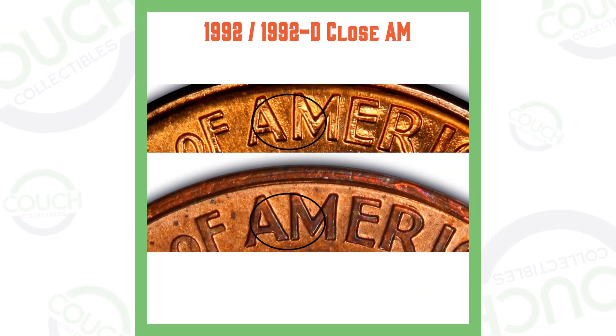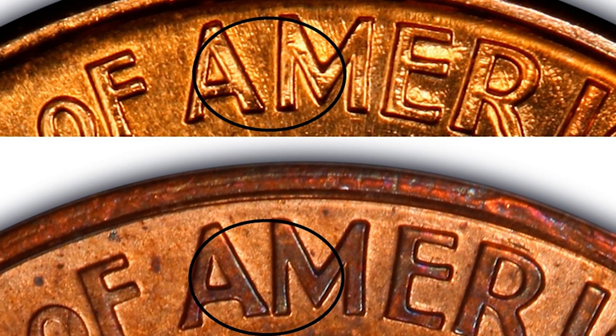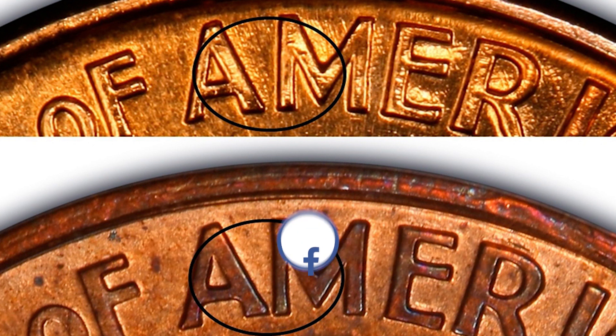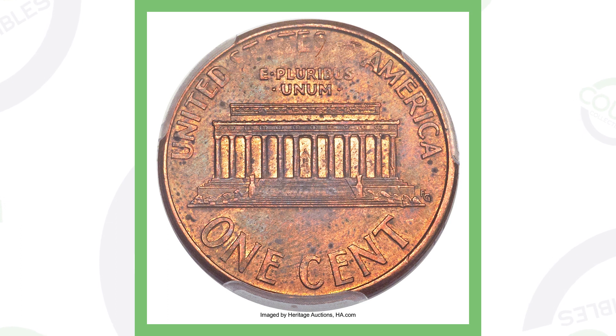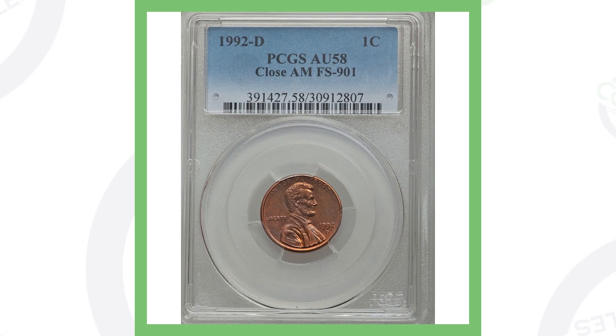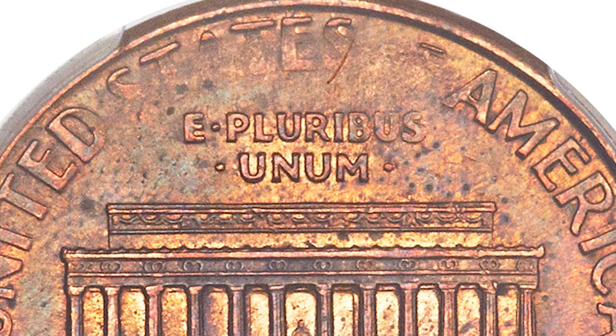The 1992 penny is a very well-known coin to look for. What you want to find is the Close AM, which you can identify with a USB coin microscope. The top image shows a Wide AM where the A and M are not touching; the bottom shows a Close AM where they are nearly touching. A 1992 Close AM — likely found in pocket change — sold for over $5,600. All you have to do is put it under the microscope.